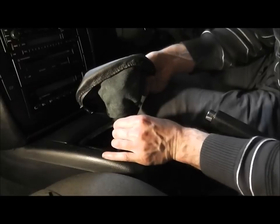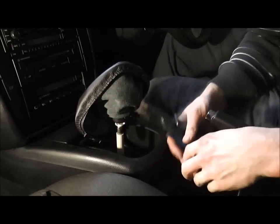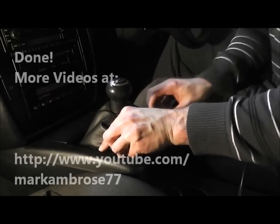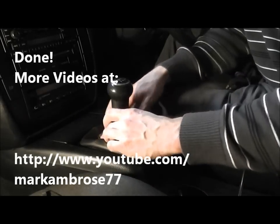Now get a pair of pliers and tighten the collar. And you're finished.